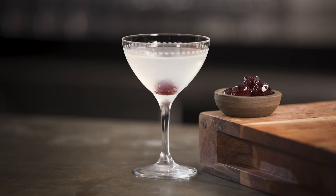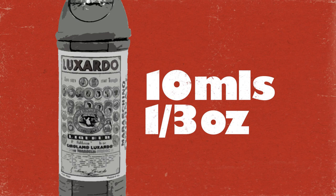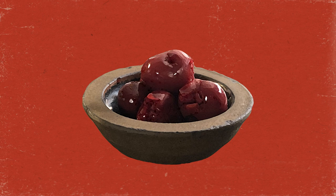To make my version of Harry Craddock's Aviation you will need 50 mils of gin — and of course you could always use Aviation gin if that kind of symmetry makes you happy — 10 mils of maraschino liqueur, 20 mils of lemon juice, 5 mils of sugar syrup, and a cherry to garnish.